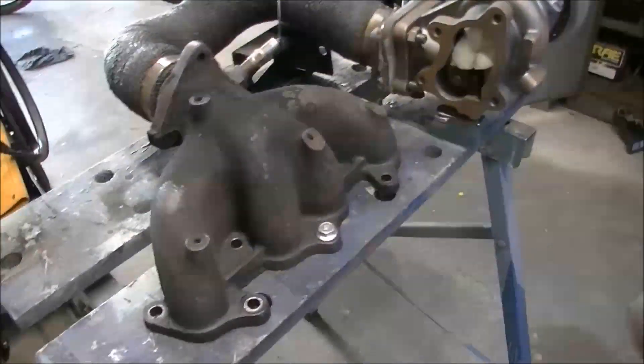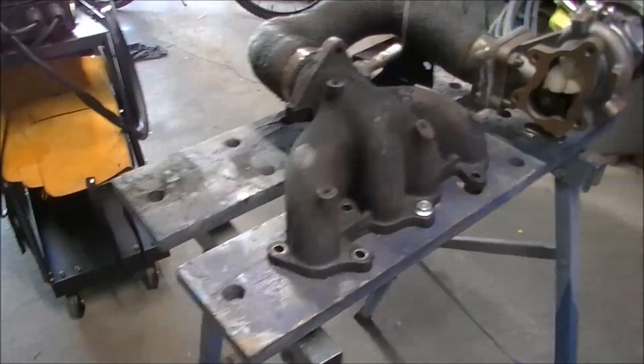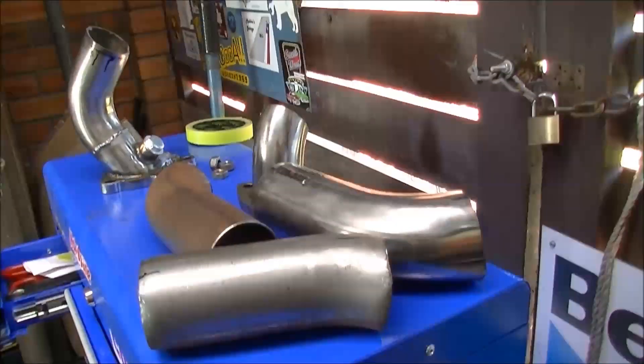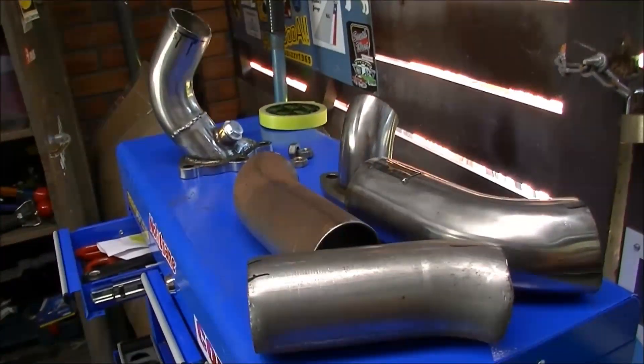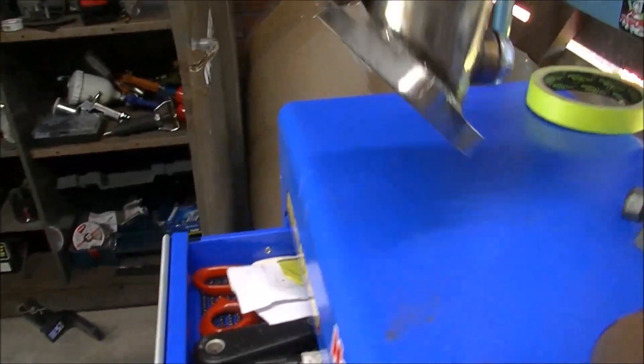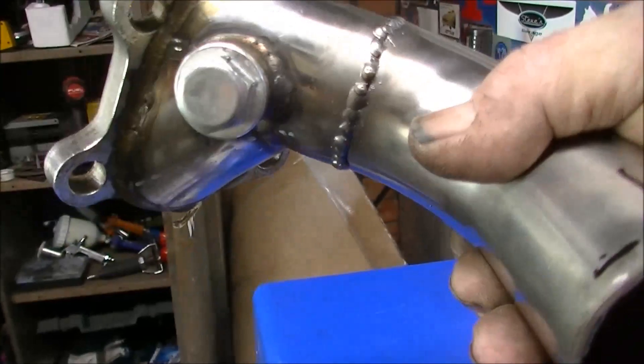So we're back at the shed, strapped it down to my little bench here. Went through all those bits and pieces and chopped out lots of bits and pieces, and I think those pieces there is what's going to give us the money. Flipped it around already, not going too bad.